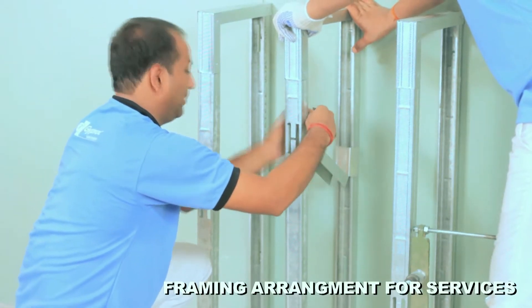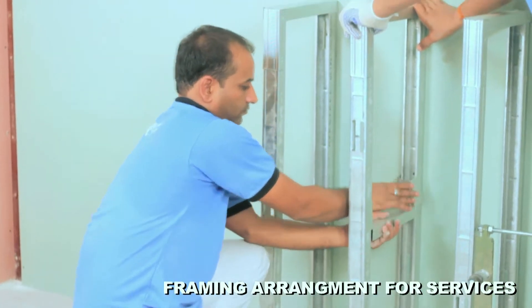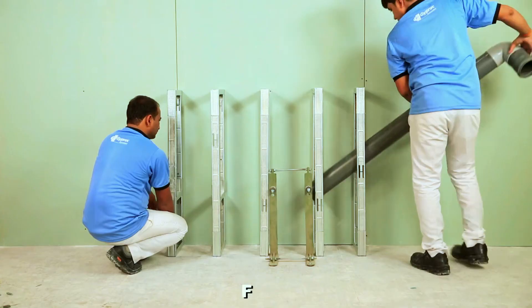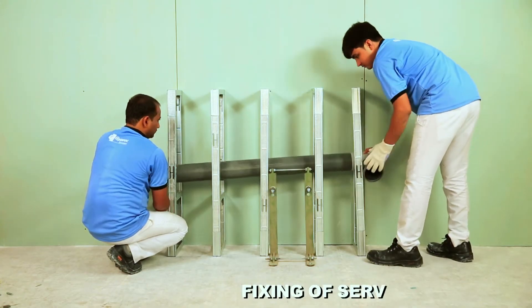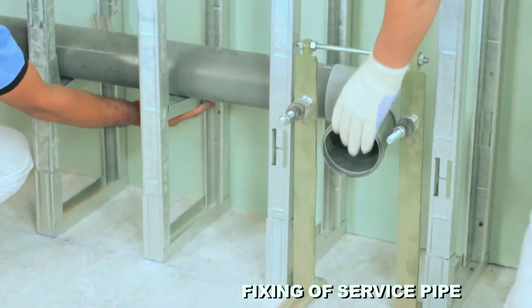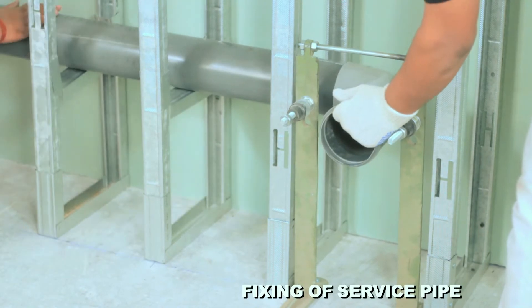Insert a piece of floor channel inside the framework at pipe level so the service pipe will rest on it. Pass the pipe through the ledge wall and fix it on the channel using holding clamps.